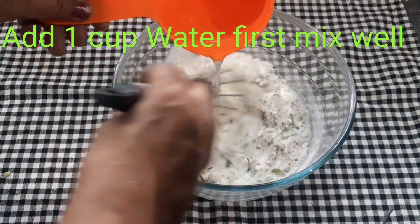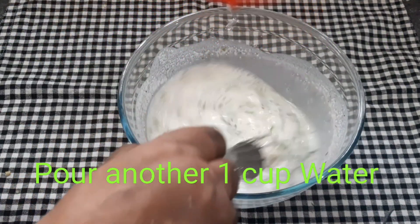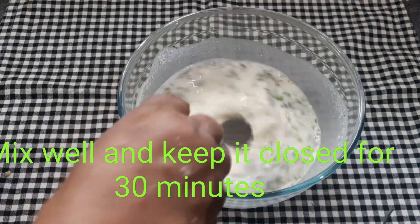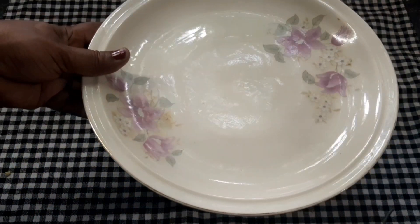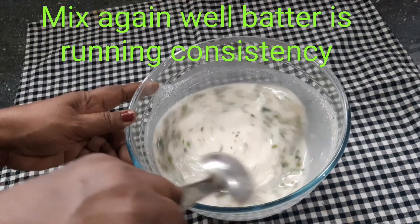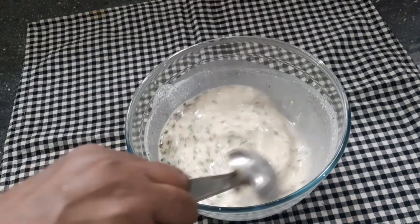Let's mix it in a small bowl — mix it up. Add the batter and mix it up.